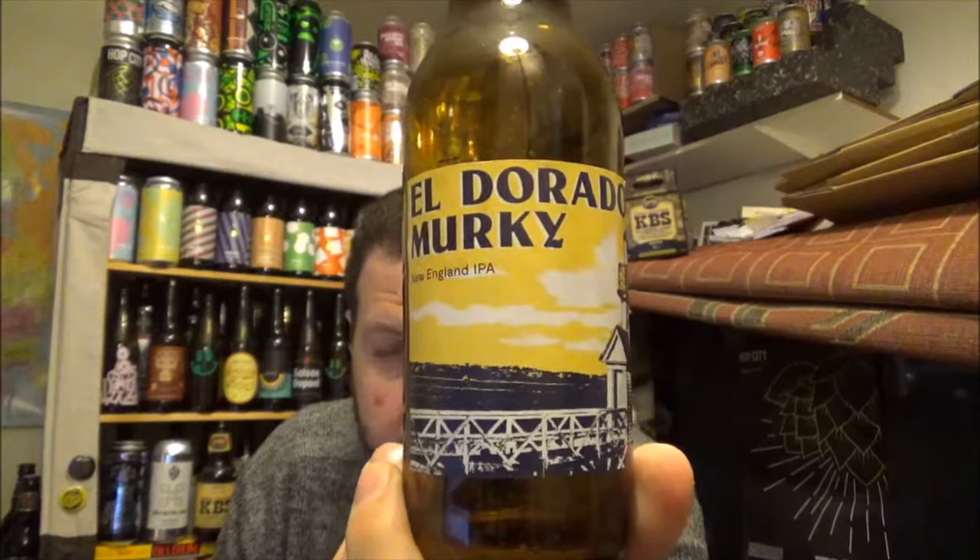I'm rabbiting on like I do — 6.5% New England IPA, El Dorado. Let me know if you've had this, guys and gals. Thanks for watching and I will see you on the next review. Cheers!